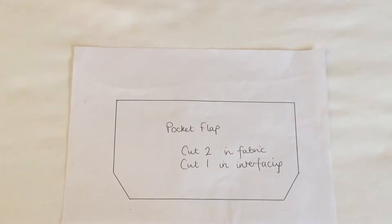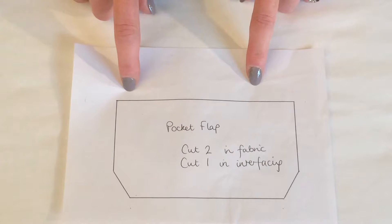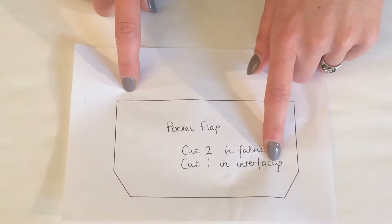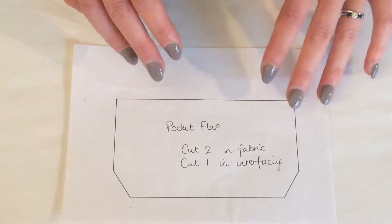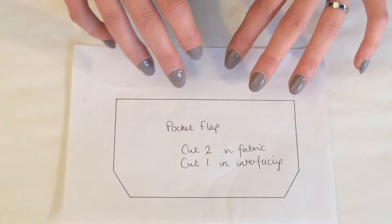If you're doing one of my courses I'll have given you this pattern piece for the pocket flap. What you'll need to do is cut this away from the paper and then cut two pieces in fabric and cut one in interfacing. We interface the pocket flap just to make it a bit more rigid, and it also stabilizes the fabric if you're going to add a buttonhole.